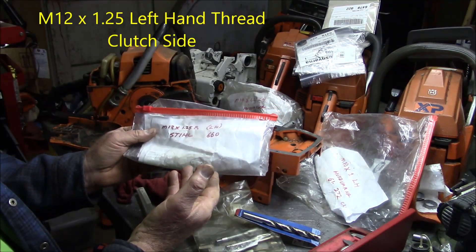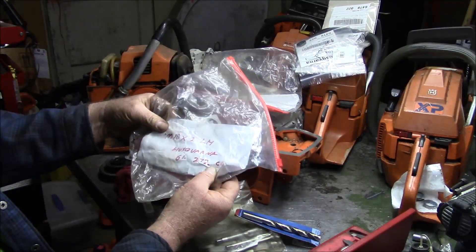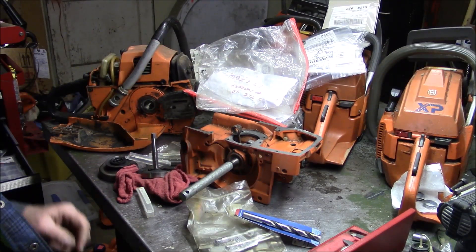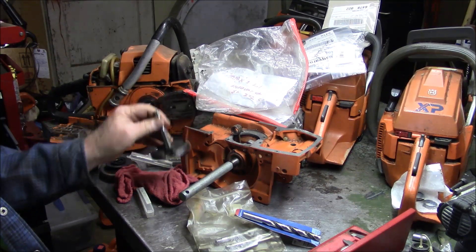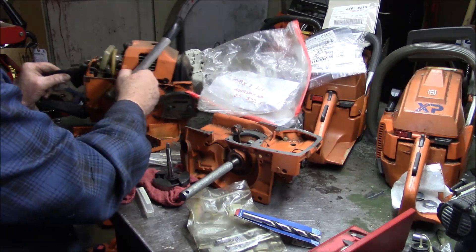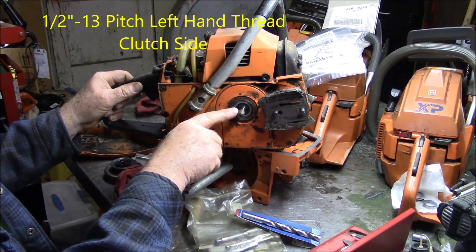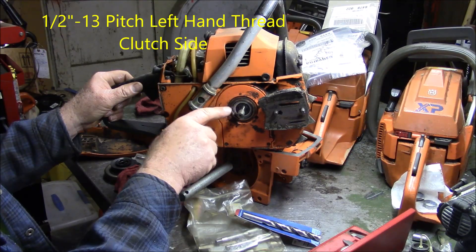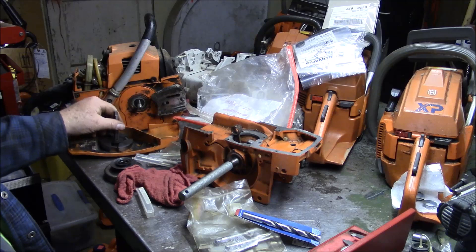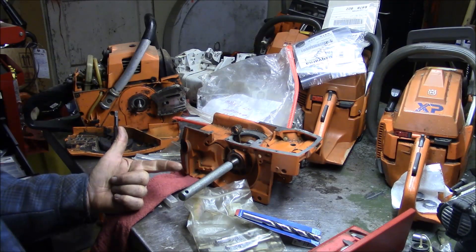For Stihl, the M12x1.25 left-hand is common. And again, for the Husky, the M10x1 left-hand is common. So there are like five sizes which covers a lot of different saws. I'm going to add one more to the repertoire for those who like to work on Husqvarnas. The older 272 series or 61 series, going back into saws of that era — it's not uncommon to have a half-by-13 reverse thread, or left-hand thread, on the PTO side or clutch side. It's a very coarse thread, but it's one that's pretty common. So in summary, those six sizes cover a lot of the Husqvarnas and a lot of the Stihls.